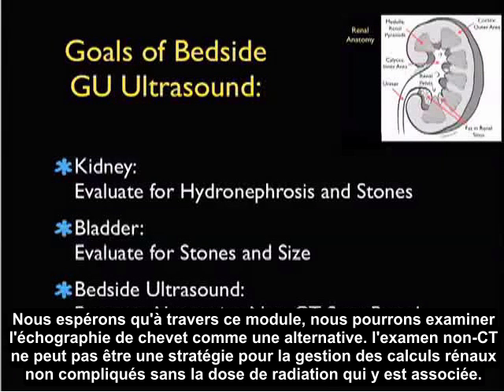Hopefully, through this module, we can look at bedside ultrasound as an alternative, non-CT-scan-based strategy for the management of uncomplicated kidney stones without the associated dose of radiation.